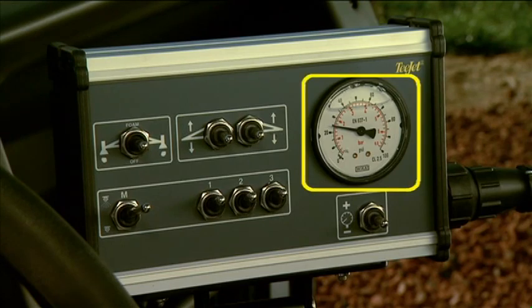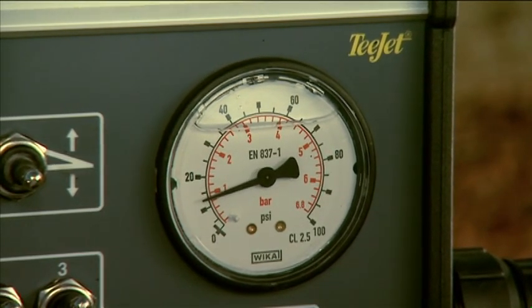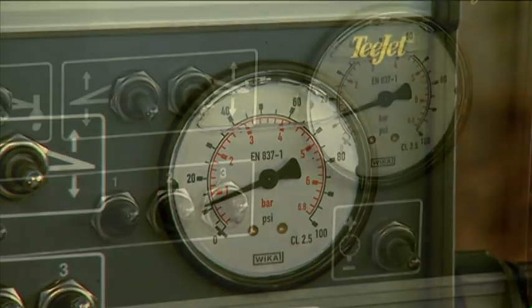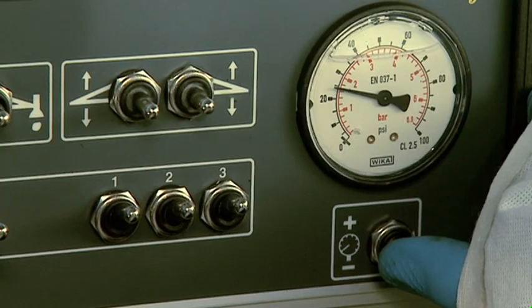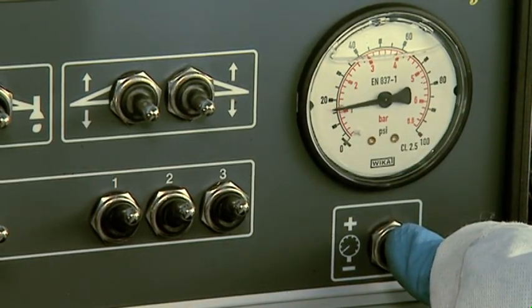The pressure gauge displays the sprayer operating pressure, so you can monitor sprayer performance. If you see any change in pressure while operating at a constant engine RPM, this indicates that there is a system fault that you should check out. The pressure control switch controls the fluid pressure that is delivered to the nozzles. Push the switch up to increase pressure, and down to decrease pressure.